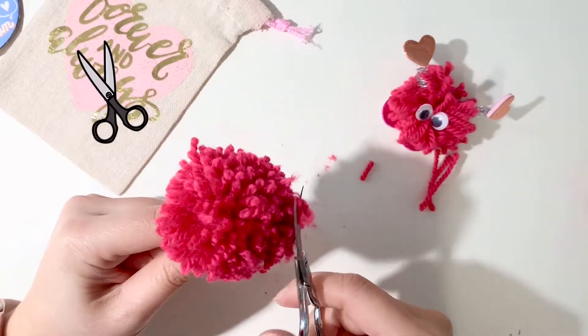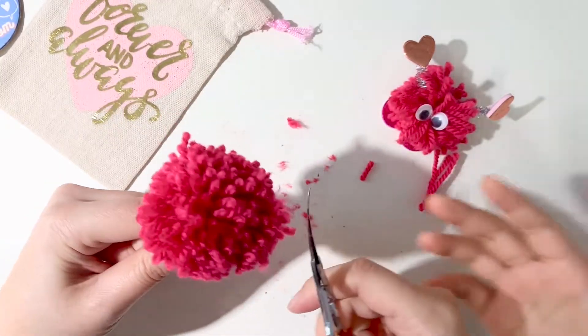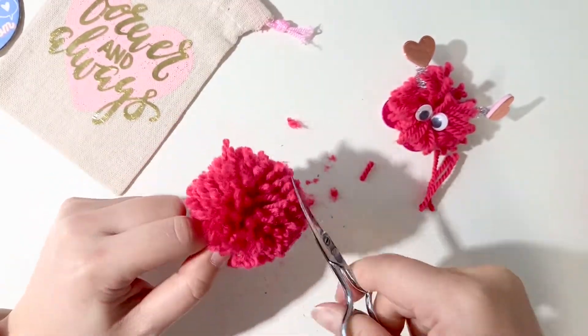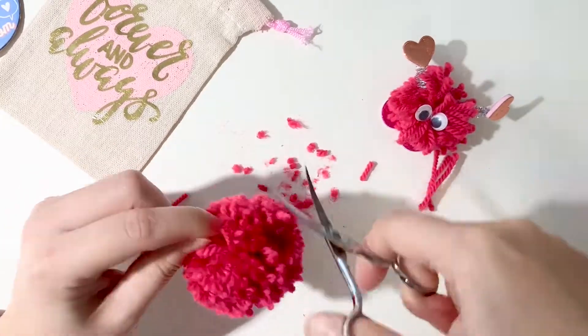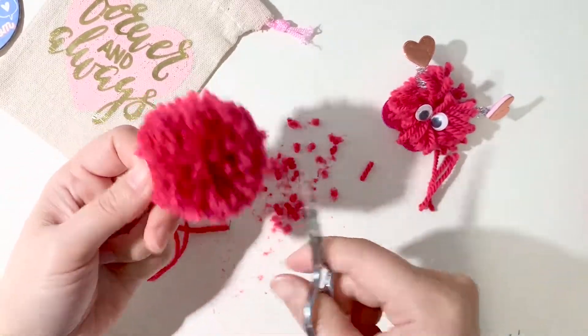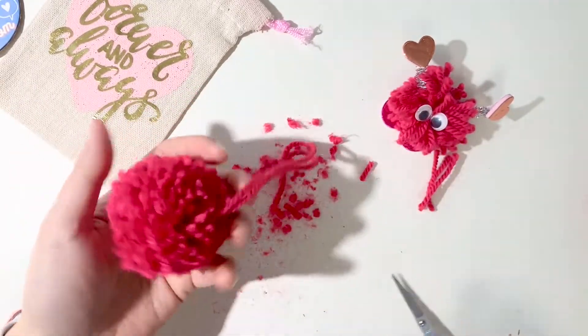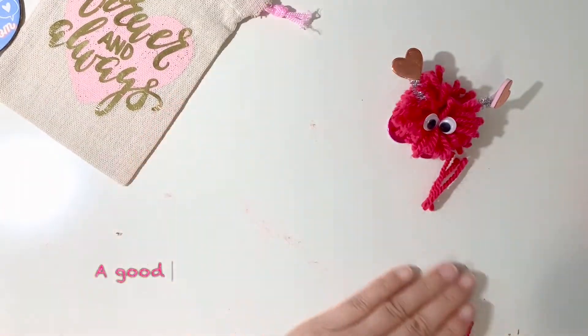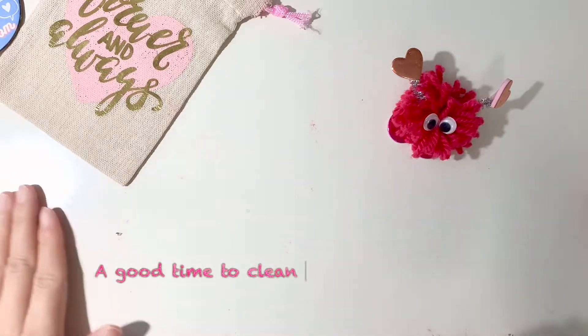Next, get your scissors out again — it's time to give your pom-pom a haircut. Be careful of those little fingers. Just go all the way around and trim off any pieces that are long. It's also a good time to clean up your desk a little bit — make sure that you put those extra fluff pieces in the garbage can.